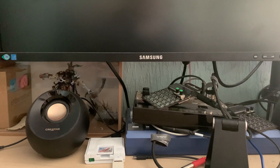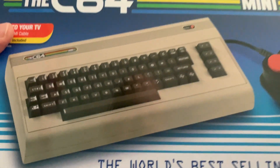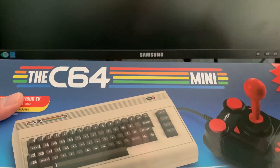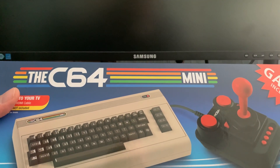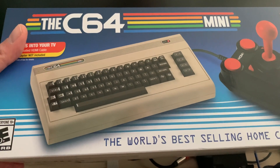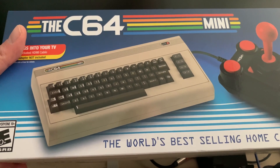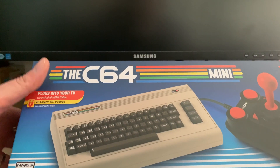You can sort of see the reflection there, so the big reveal — it's too big for my camera to take in, despite the fact it's mini. So yes — C64 Mini! Why, you ask? Dan, that came out like four or five years ago, you're behind the times. Yeah, but shut up, I can do what I want, it's my channel.